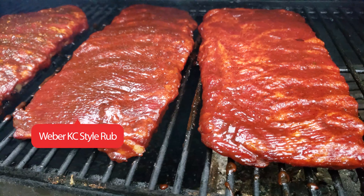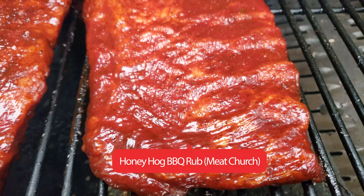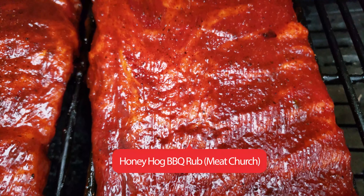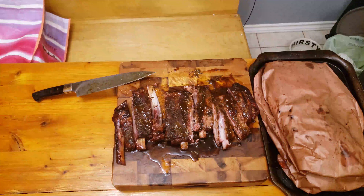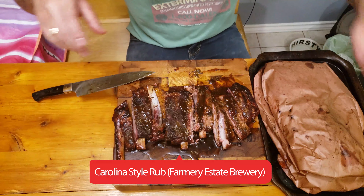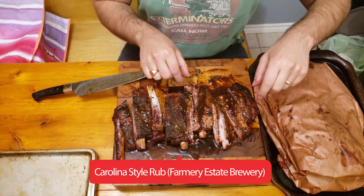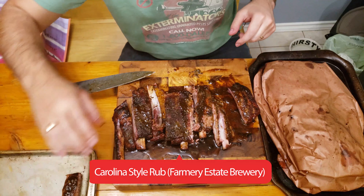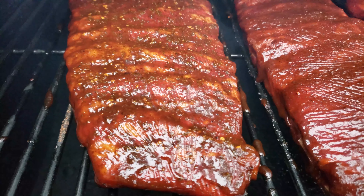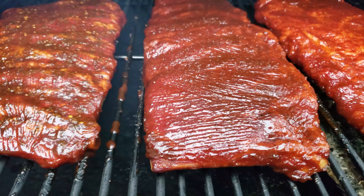If you like savoury ribs but you're not a fan of sugar on your meat, definitely go with the KC rub. The Meat Church rub was really good as well — it had a better balance of salt and sweet. I would recommend the Meat Church Honey Hog BBQ rub if you want something that people say 'oh wow, that's really good' but don't necessarily immediately notice the high sugar content. The Carolina Style rub by Farmery Estate Brewery actually surprised me — it was the least commercialized rub of the three but was probably my favourite. It had a huge amount of brown sugar flavour that I'm used to tasting from BBQ competitions. I found this kind of sweet rub is a really big hit at parties and get-togethers because people are drinking and something with a big sugary kick is usually a big hit.